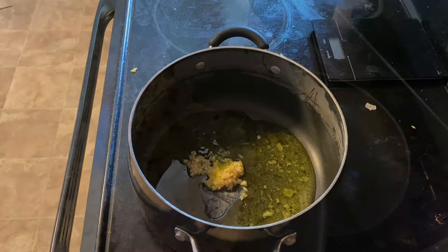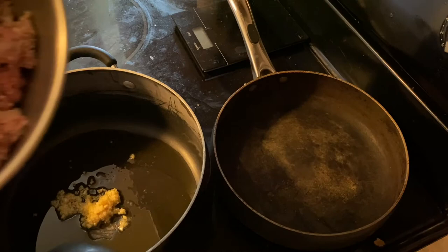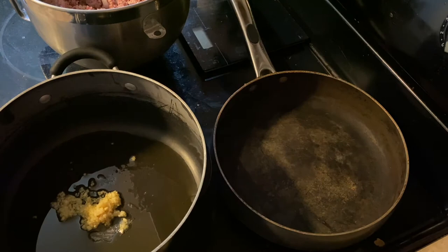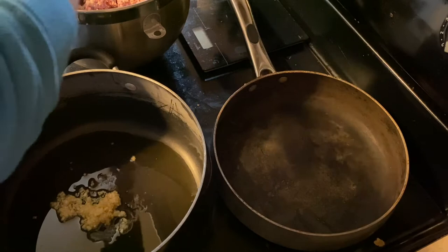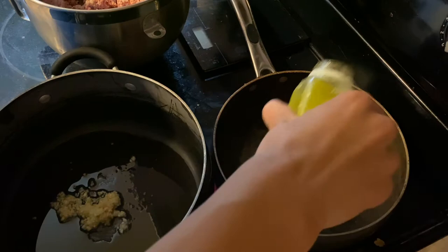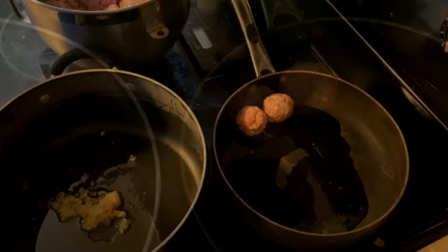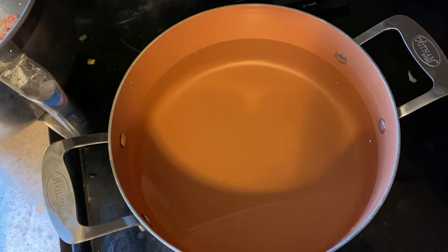So here's our meatball mix. I maybe should have done the shallots a little smaller, but it's fine. Whatever. I'm going to form these into balls, sear them while the tomato sauce is cooking, and then finish cooking the meatballs in the tomato sauce. He suggests taking olive oil on your hand to form the meatballs. He did not really show how to make spaghetti, and it also came with spaghetti — I forgot to show you.